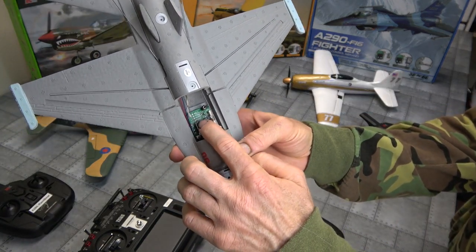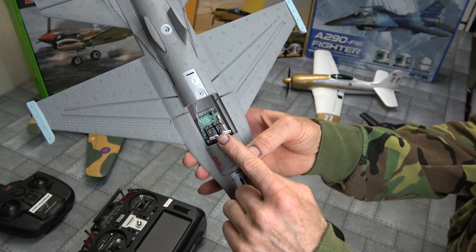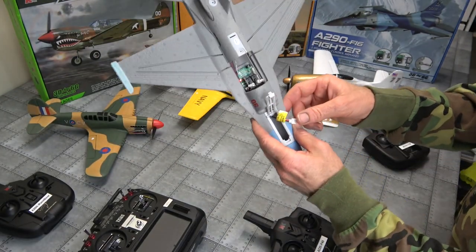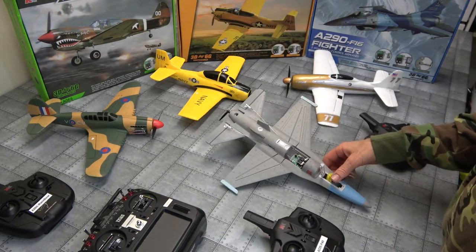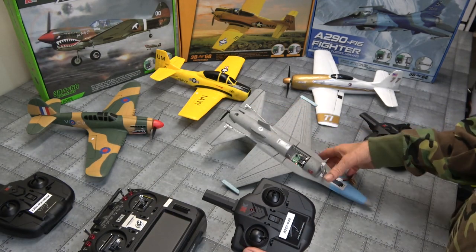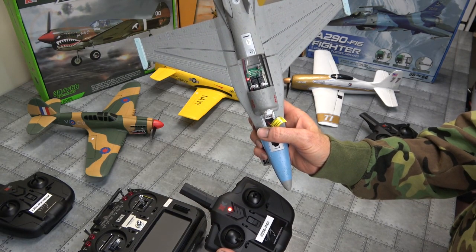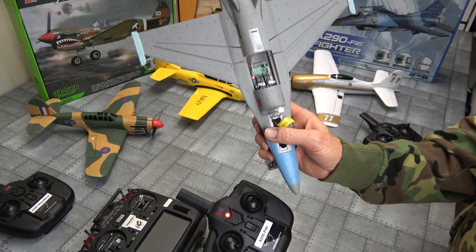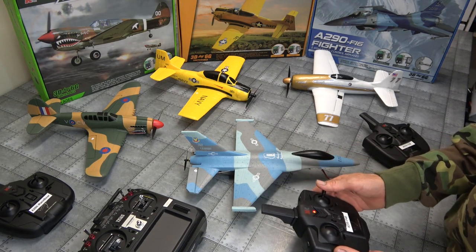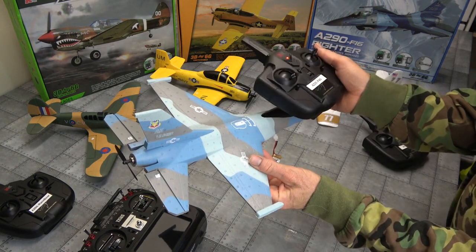If you can see on there, there's a board and we've got all four birds, so that's the complete series. I like to plug the battery in first. Going to turn on my P40 radio — blinking fast, solid light there and we're bound. That's pretty good with my P40 radio.